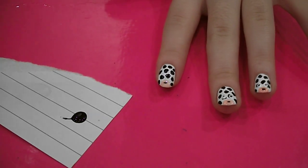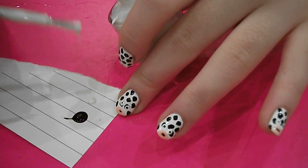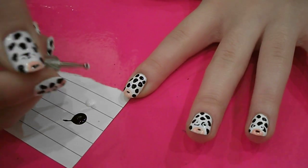And then you just want to create the eyes. So you want to grab a white — I'm using the Neen Ultra Pro French White again — and blob a bit of that on the paper. And then you want to get a slightly bigger dotting tool and just dot two eyes above the pink nose.